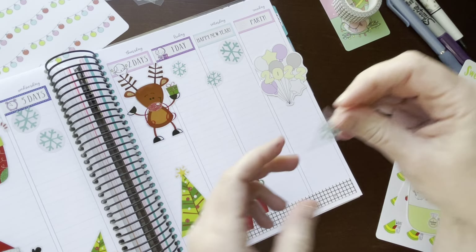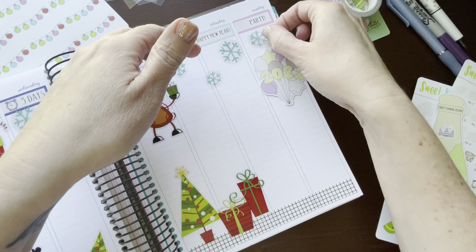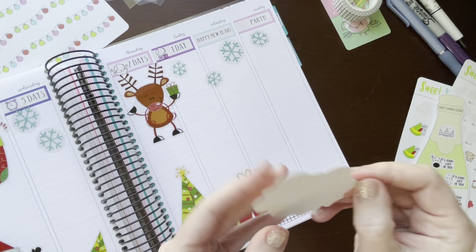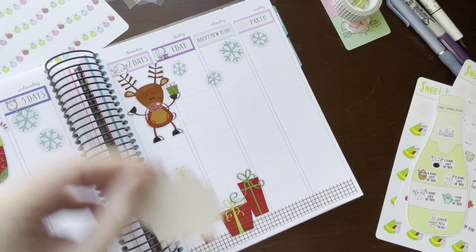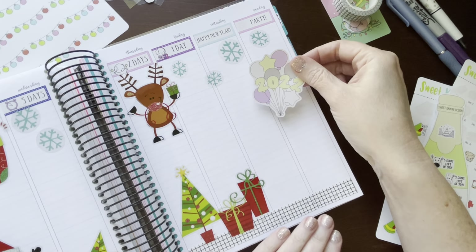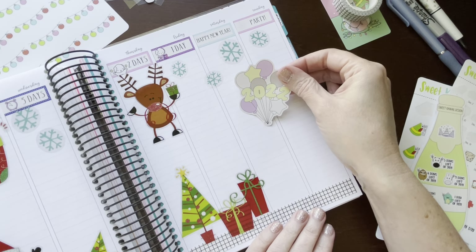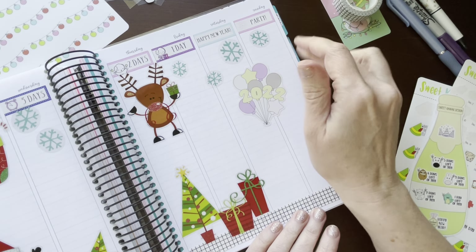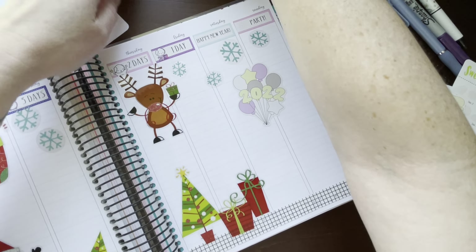I have this 2022 decal sticker from Sweet Kawaii Design — I've got to throw that in here. Like I said, this color scheme does not match at all, and that's okay. We're going to put this guy right in there.